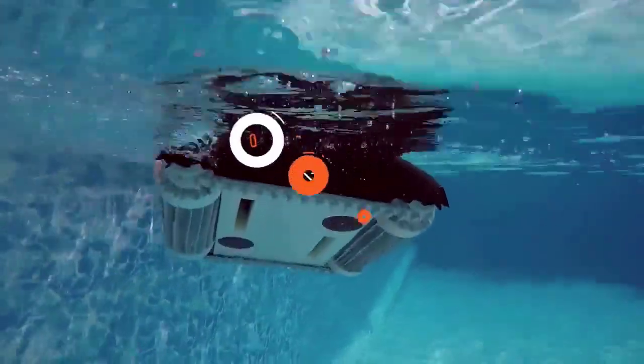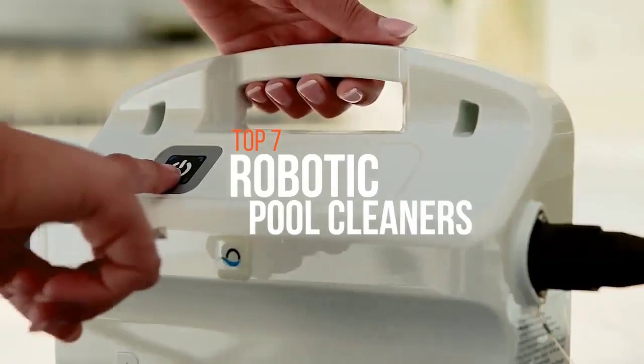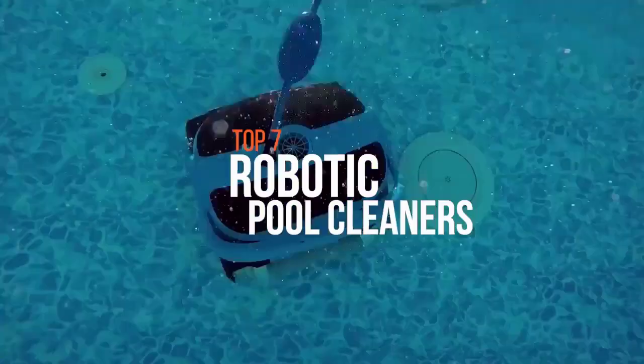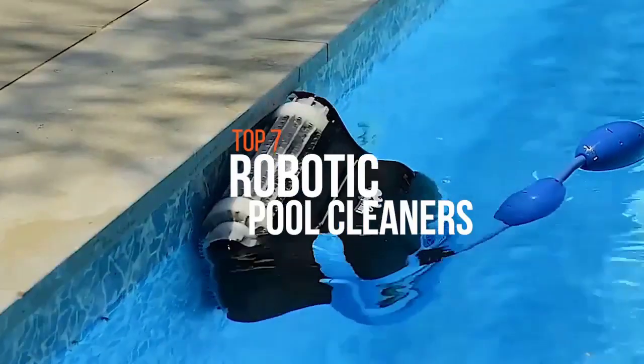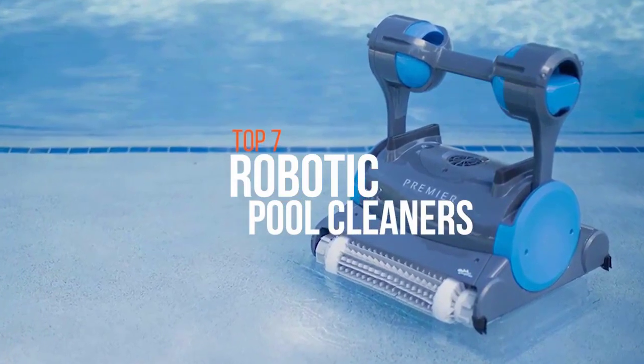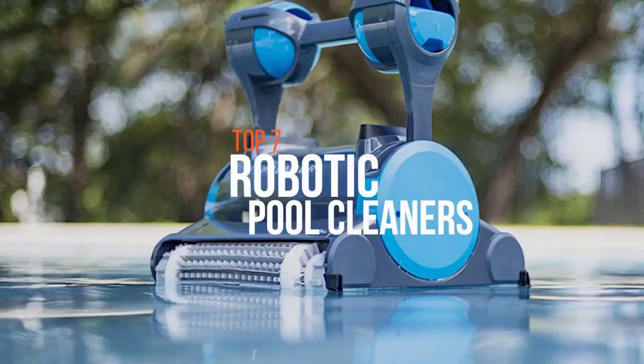An automated pool cleaner is a vacuum cleaner intended to collect debris and sediment from swimming pools with minimal human intervention. Every robotic cleaner offers different features which may or may not be of importance or necessity to you. Thus it's essential to know the exact requirement which is needed for you. So if you're searching for a suitable product, these are some of the best products available on the market right now.